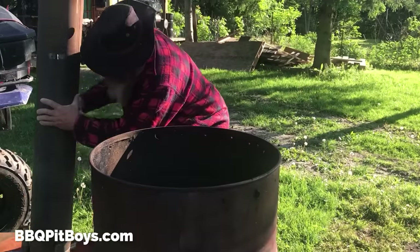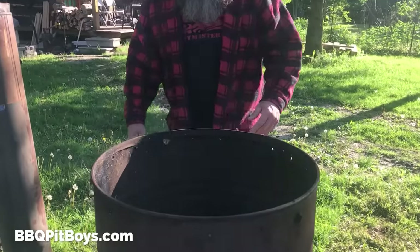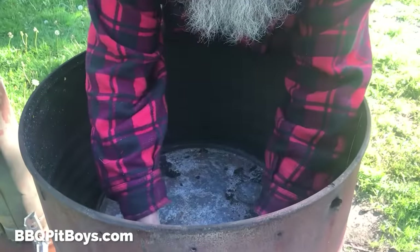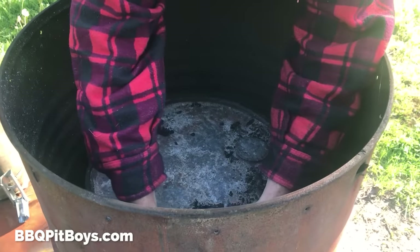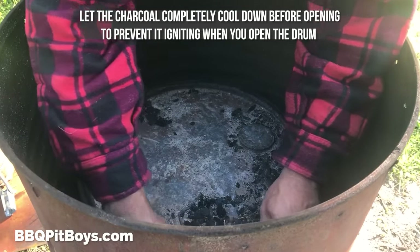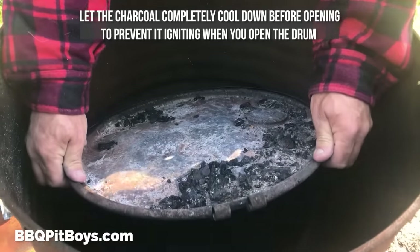When it's cool enough to handle, get in there and loosen that strap. We're gonna be eating good tonight, Martha, once we get this charcoal fire going.